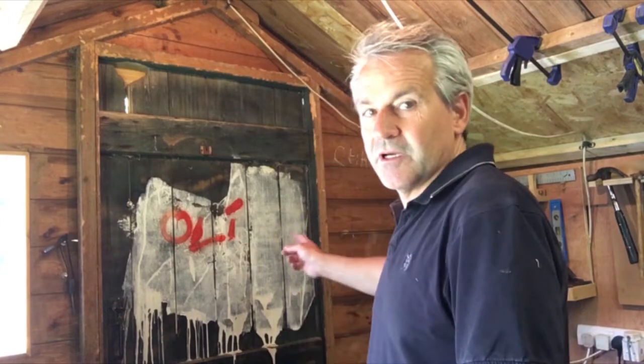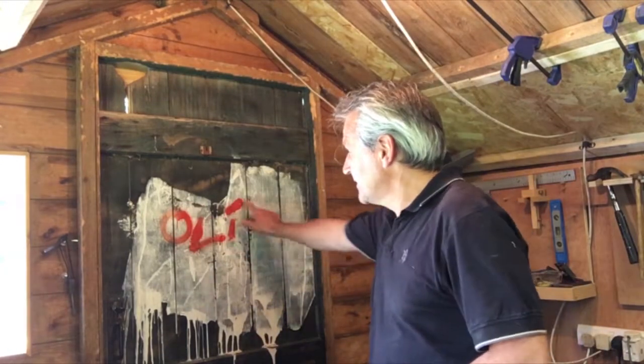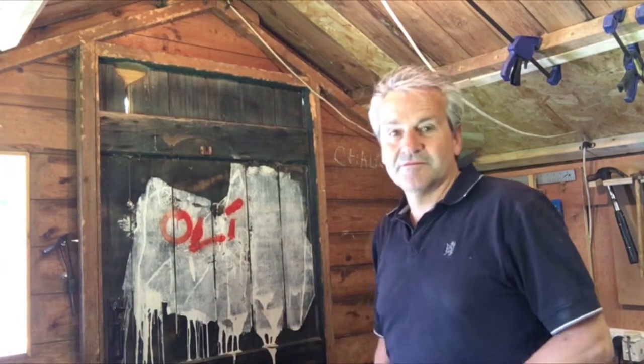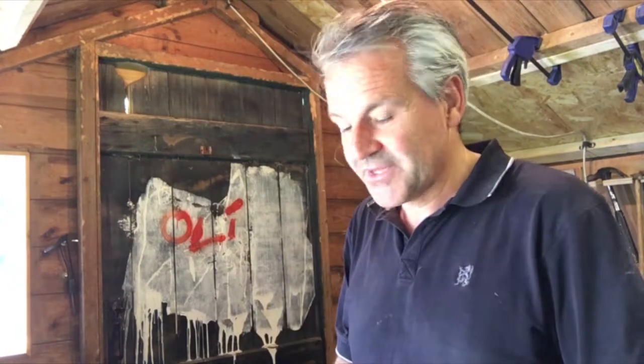That concludes this one. Thanks very much. I haven't bothered to change into my outro shirt today because, yeah, I can't be bothered. I hope you like this bit of graffiti — this is my son when he was about 11, he's now nearly 30. Crazy. Anyway, thanks for watching. Like, subscribe, tell your friends. See you on the next one.